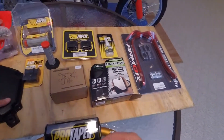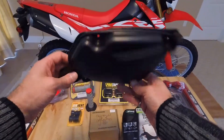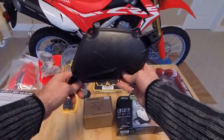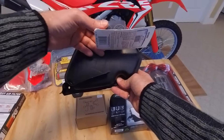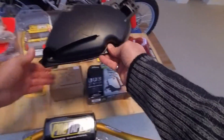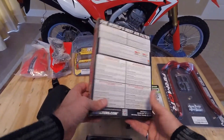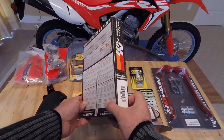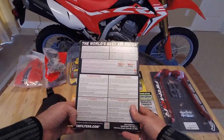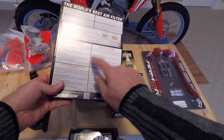Finally, we're going to do an airbox mod. We got a factory OEM airbox cover, and we got some air vents which we will drill and fix into this airbox cover to give it more breathing. And we have a K&N air filter — the front of the box has my address on it so I'm not going to show that, but it's the airbox air filter.